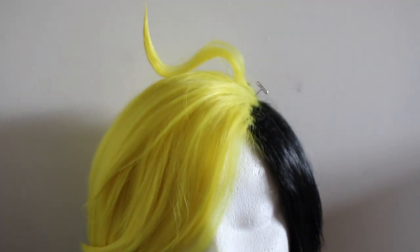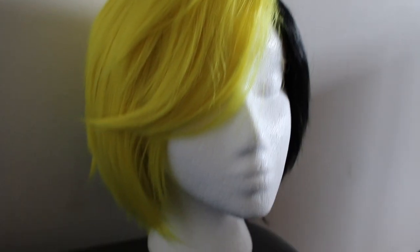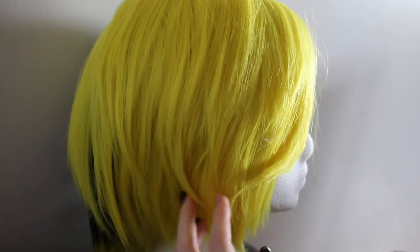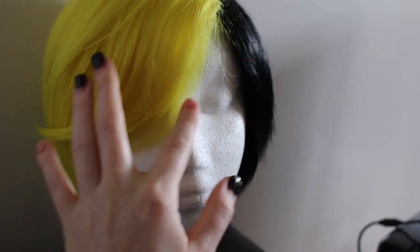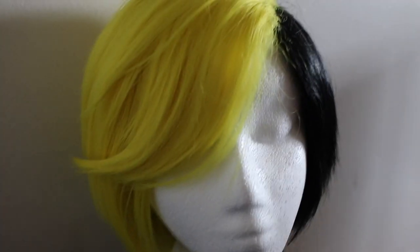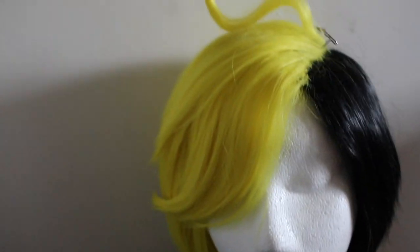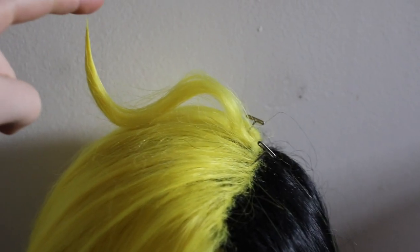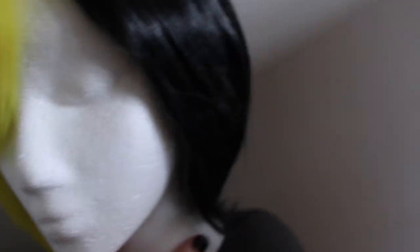Alrighty, here is the finished wig. I just kind of textured the sides a little bit to give it a little more depth and interest. I have this side swept over so that it's out of my face a little bit more. This is also the side with the eye patch, so if I want to do it without the eye patch I can still wear the wig and have it cover the eye. And then I just have this little doot doot right here. I think it's all finished — that's my Bill Cipher wig all done!